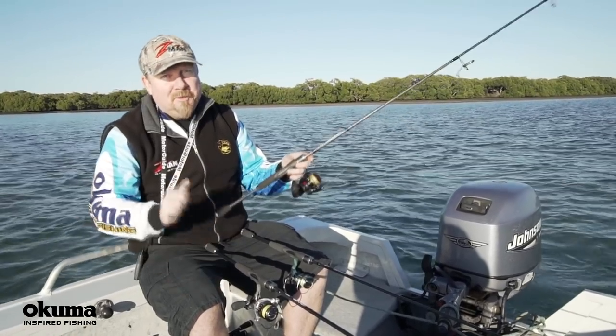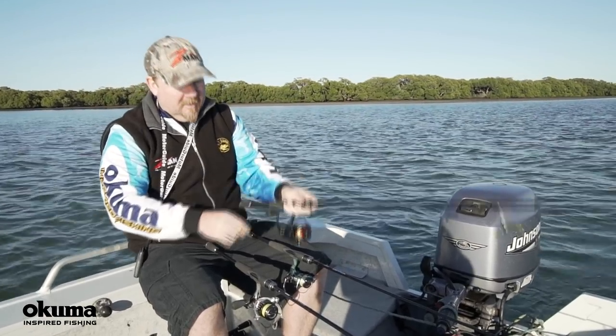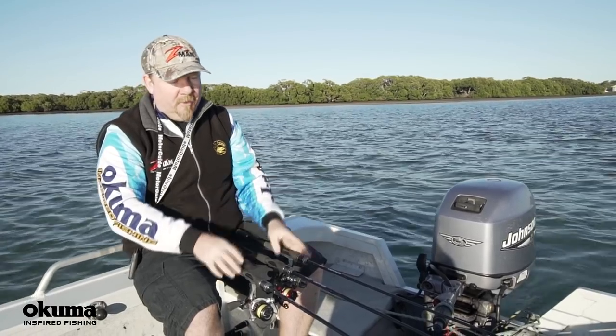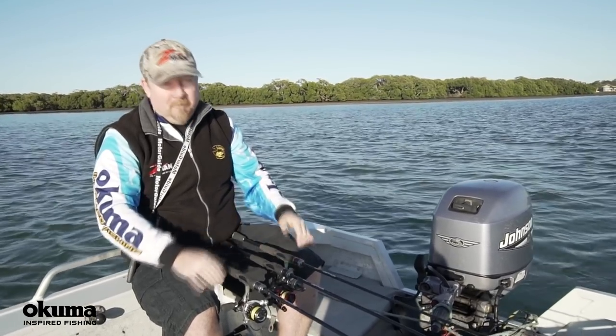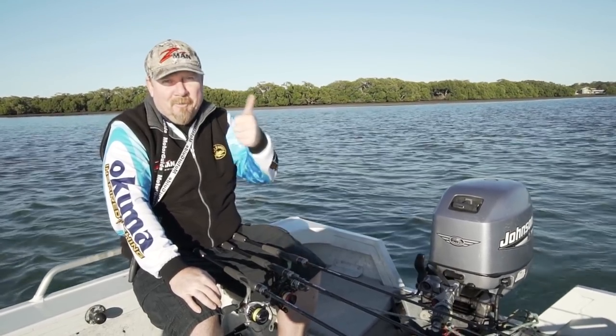Watch it a couple of times, then go choose yourself an awesome rod to get out there and chase a few fish on plastics. It really does give you a lot more control of the plastics and a lot more feel of what's going on. I hope it gets you hooked up into a few more fish. Soft Plastics 101 — we'll see you on the water.